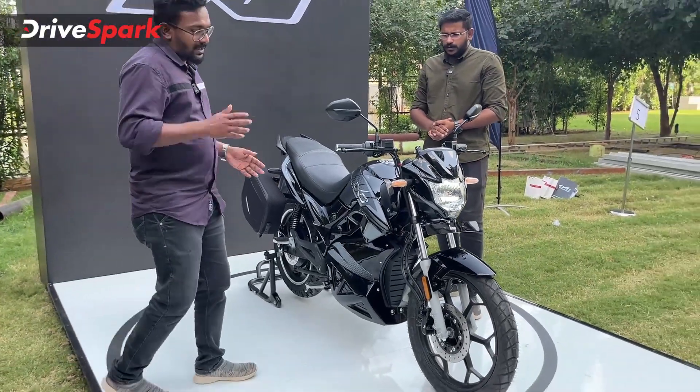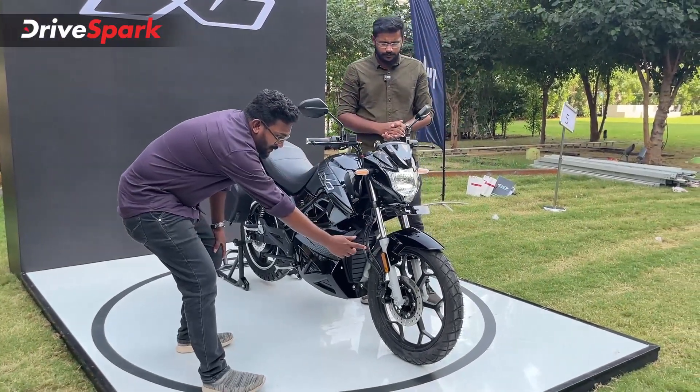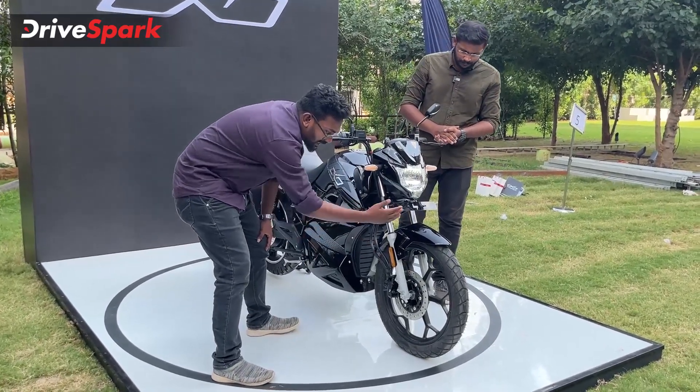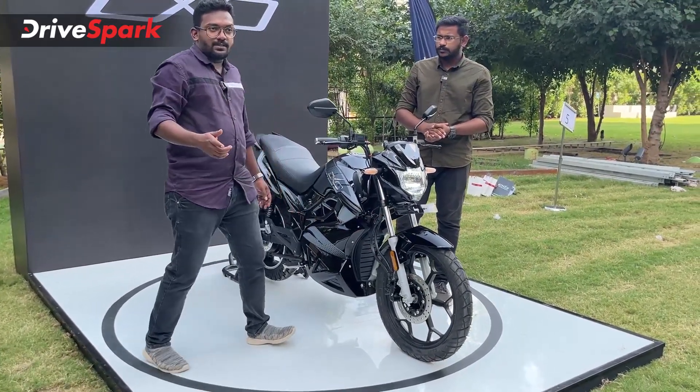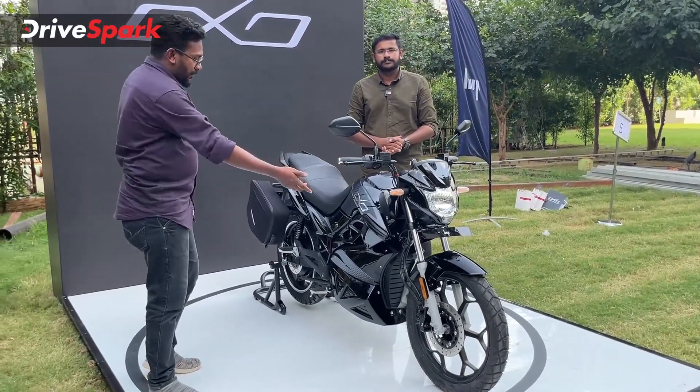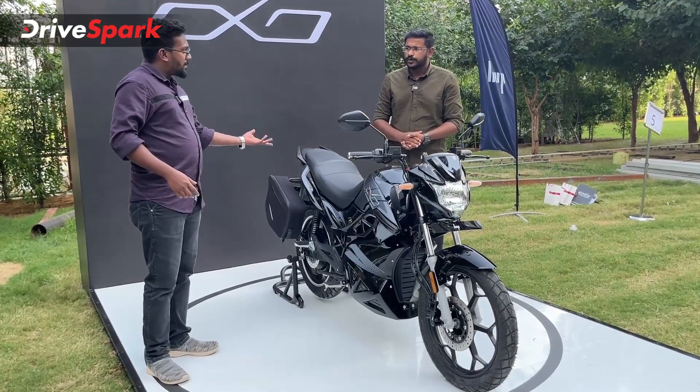We have 18-inch front wheels with a 90/90-98 tire size, and 17-inch rear wheels. We are using dual disc brakes — 240mm on the front and 220mm on the back.